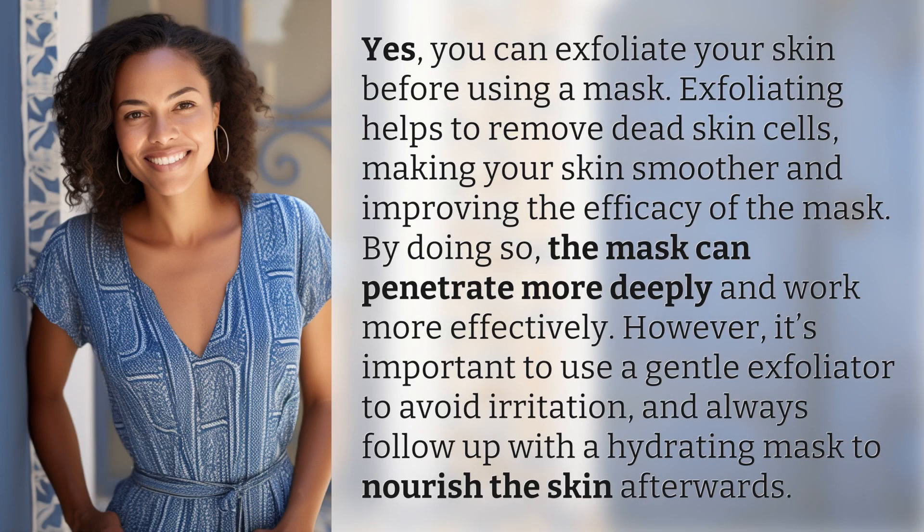Yes, you can exfoliate your skin before using a mask. Exfoliating helps to remove dead skin cells, making your skin smoother and improving the efficacy of the mask. By doing so, the mask can penetrate more deeply and work more effectively.